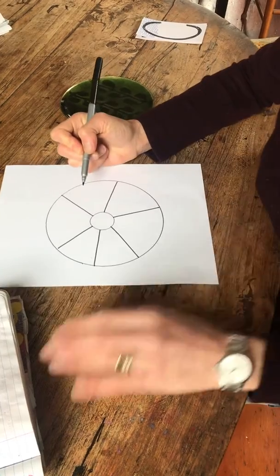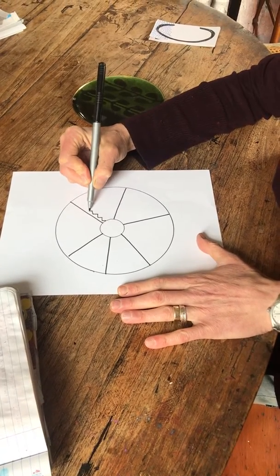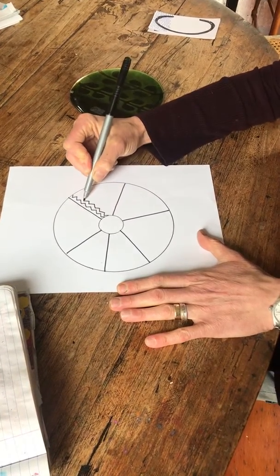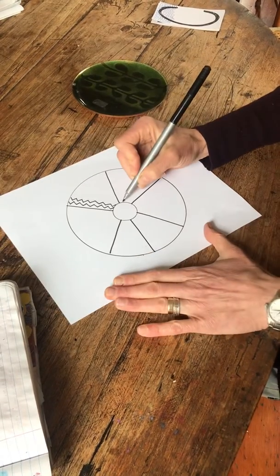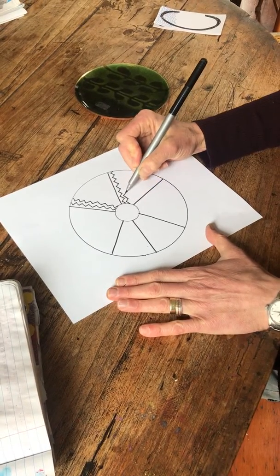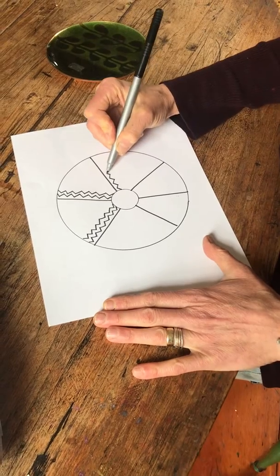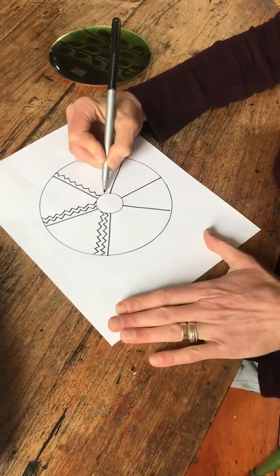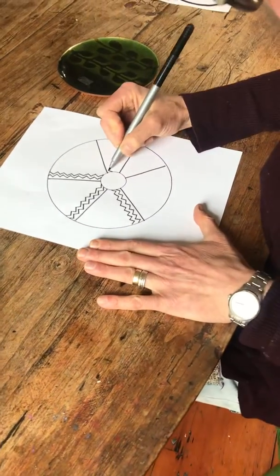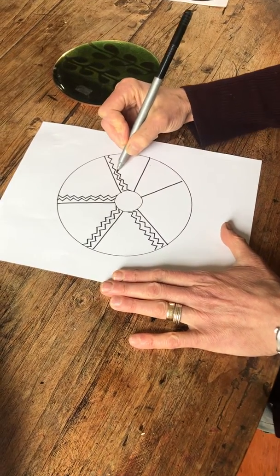You're going to fill each one with a different pattern design from the center out. You could refer to that sheet that I have attached and just create a design. What you do in one place, you do in the next section, all the way around. These are zigzags — you can make up your own line designs, or refer to that sheet for ideas too.